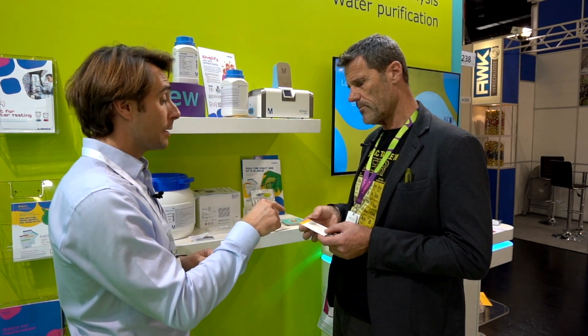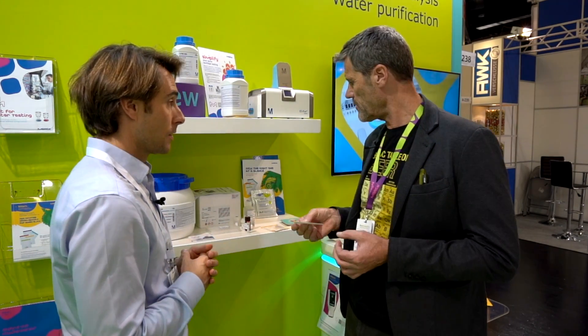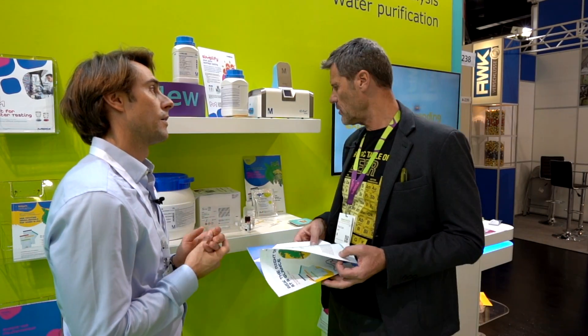We always have 25 pads per pack. You are also able to pick colonies from here to do identification or further analysis — that's no problem. The price is approximately one euro per test.